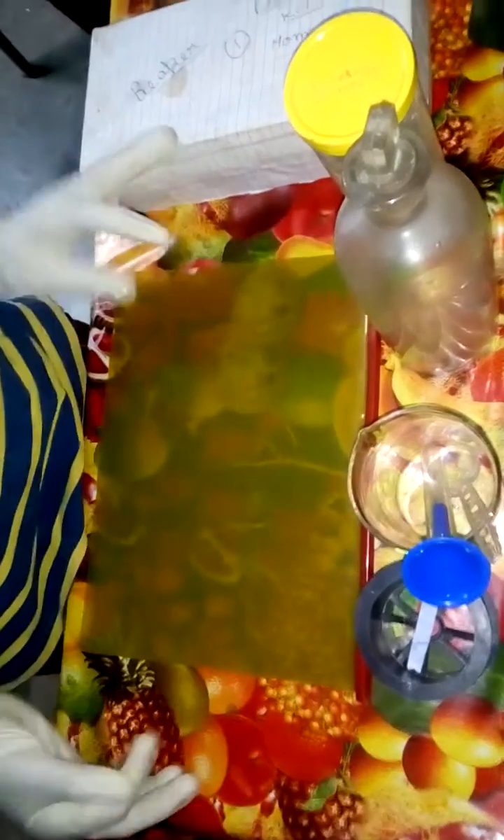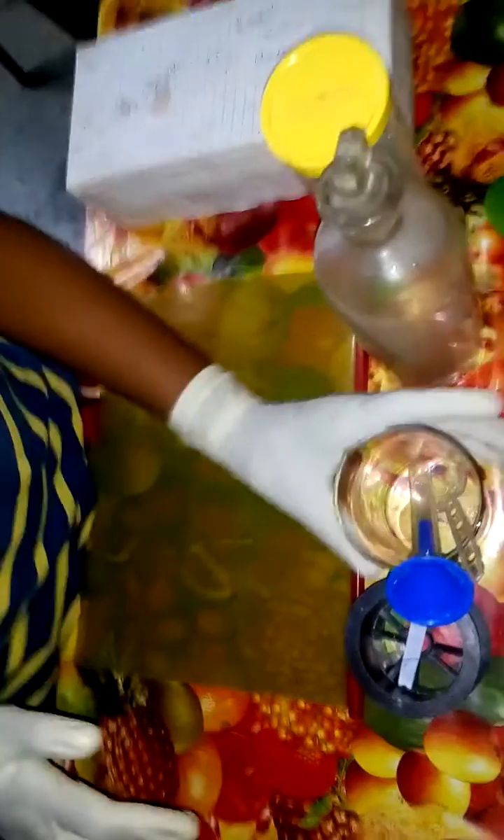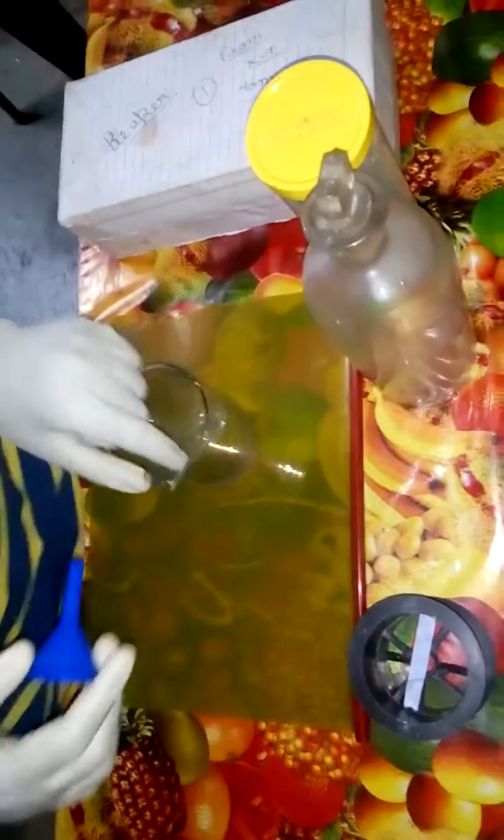Hi guys, in this video I am going to show you how to make sodium sulfate by the laboratory method. For this you will need a beaker, test tube, funnel and spoon, litmus and mini test tube stand. You will also need reagent bottles and sodium bicarbonate.